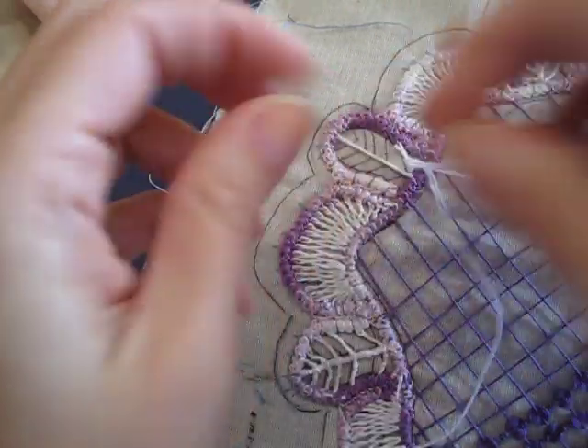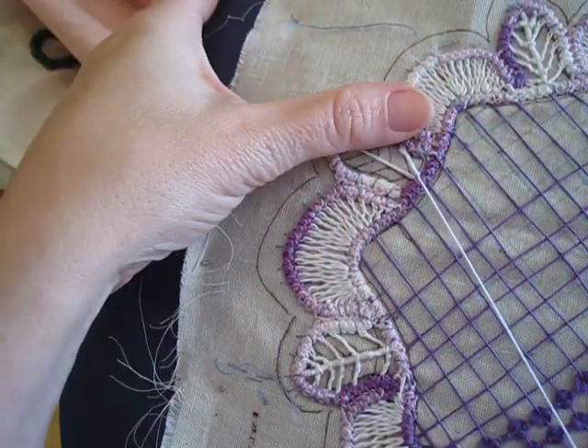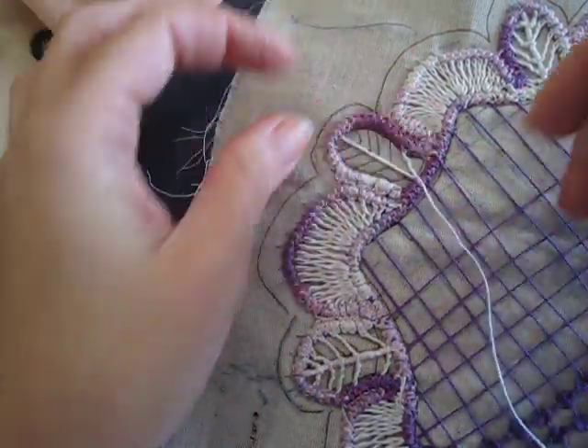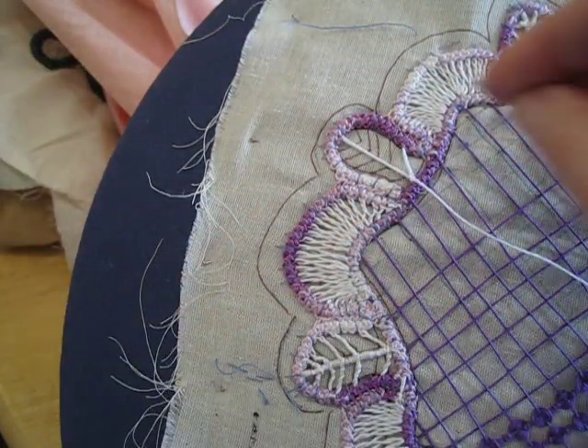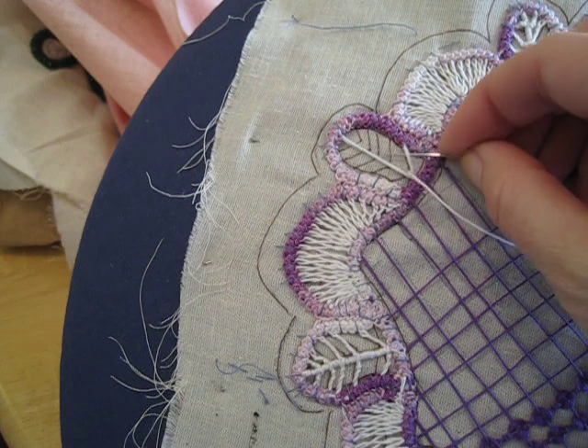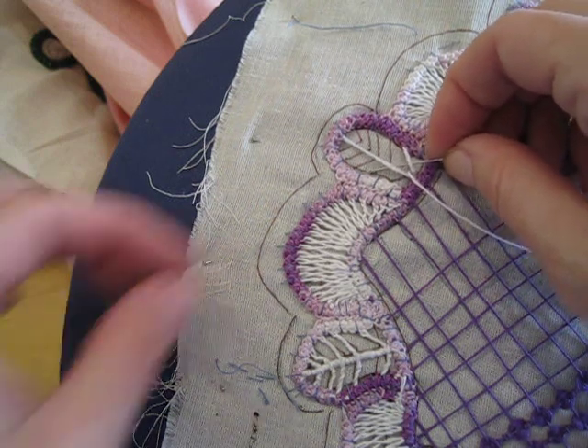In this case I'm going to do it three times. I'm snugging it up a little bit there. Now when you have three loops around, pass your needle underneath this thread and the center thread.